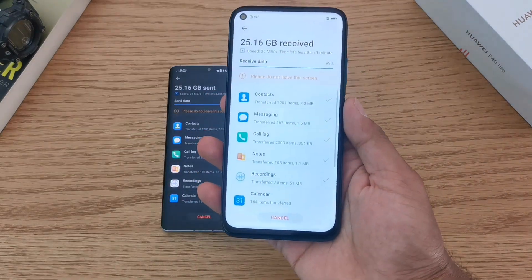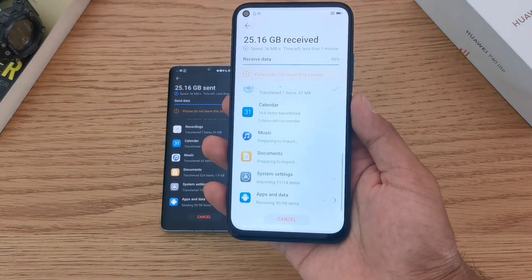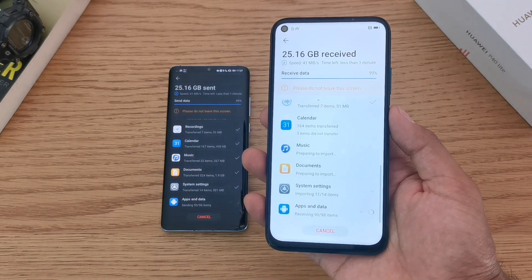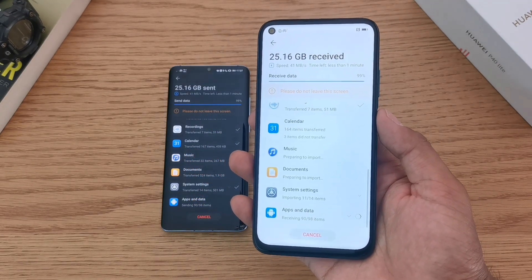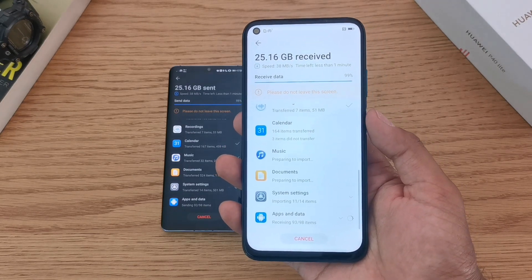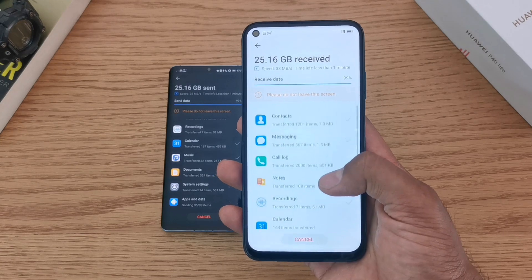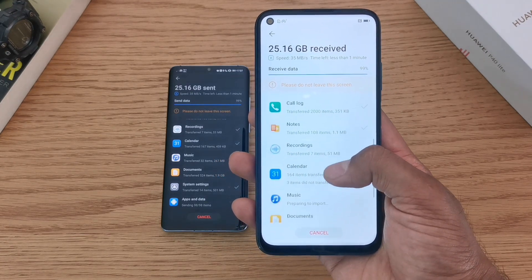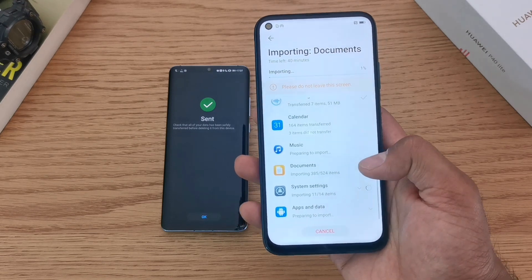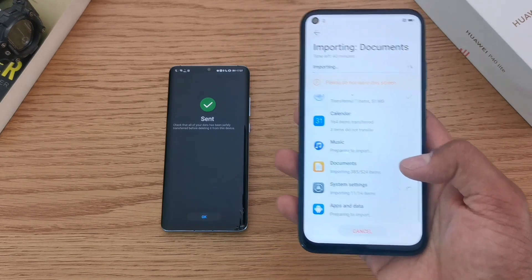We pick back up here with about one minute left for the data to import. It previously said it was going to take 53 minutes but it only ended up taking half an hour, so it does speed up through the process. It's now just finishing the importing process on the actual phone — it's moved the data across and is putting it all into the folders correctly.